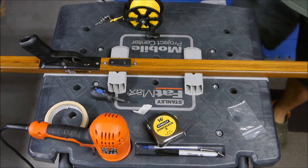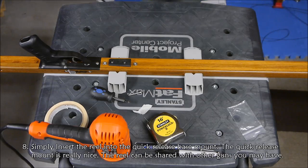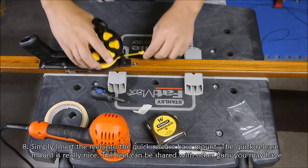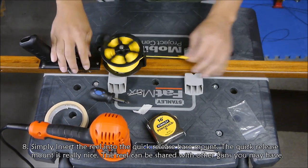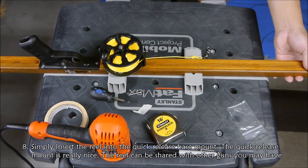Nicely installed. All we have to do is just insert the wheel into the quick release mount, and that's it.